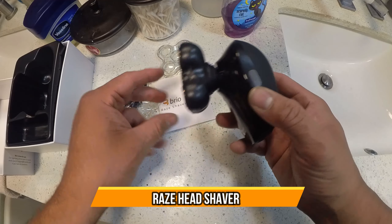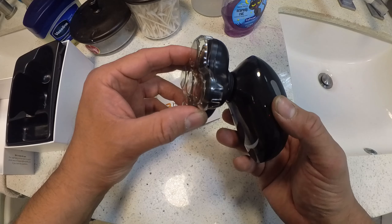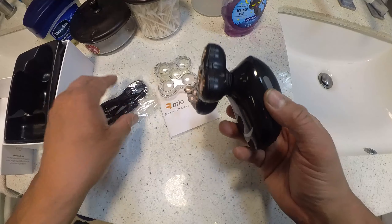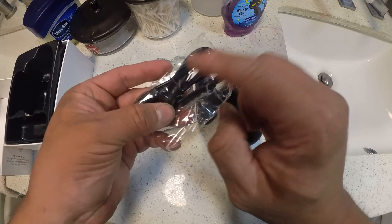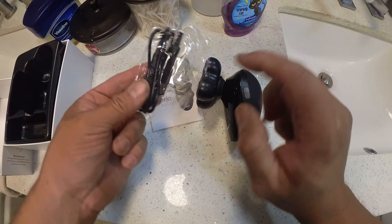Today we're going to bring out the Brio. If you guys can notice, it comes with instructions, a cover for in case you have to travel or it's wet. They give you the charging station with the USB, and the prompts go in the back of it, along with a little brush.